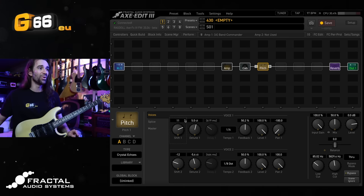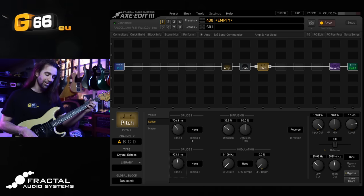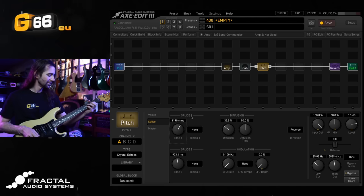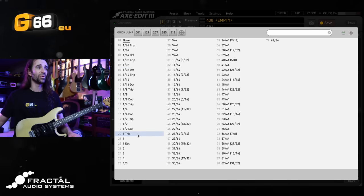Another super fun one is to do an octave up with two octaves up — this gets really wild with all the feedback we've got. You can also hear the effect of longer splice times in there. Let's set up the splice times so they are tempo-synced as well — maybe a whole note on one side and a half note or half note triplet on the other.